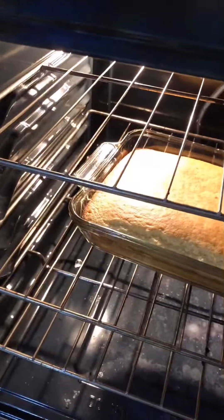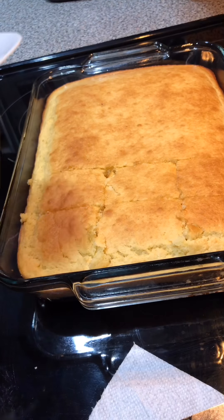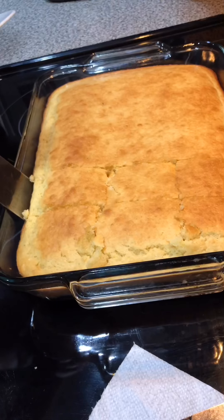So here's our cornbread. It's all nicely done. Nice and fluffy.